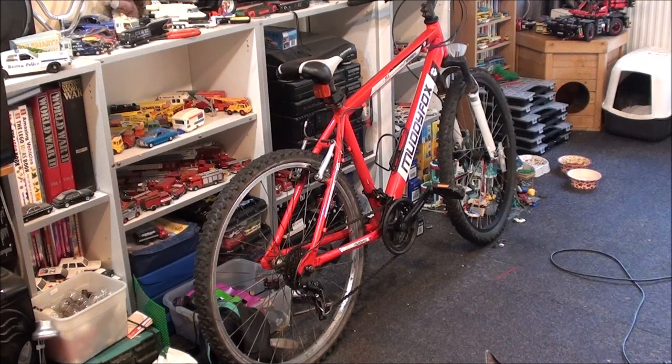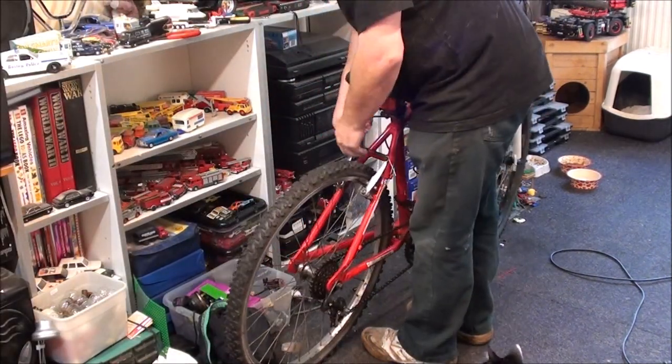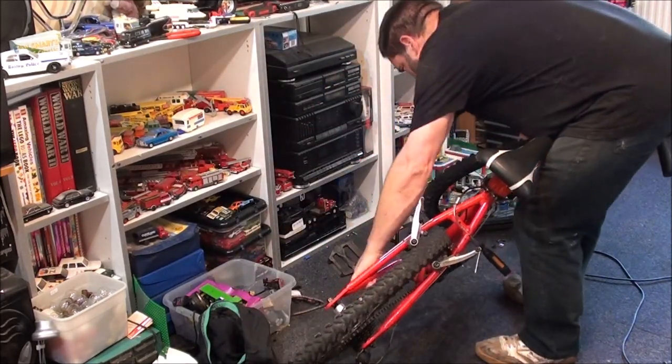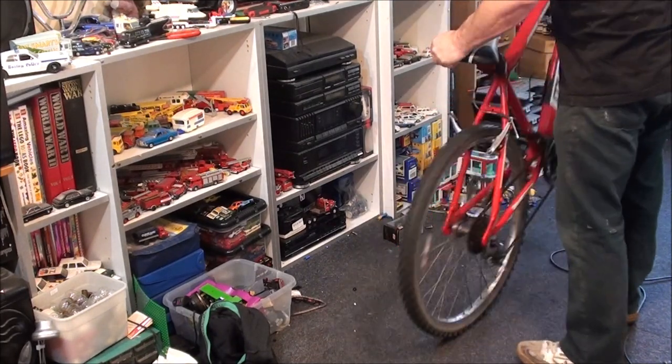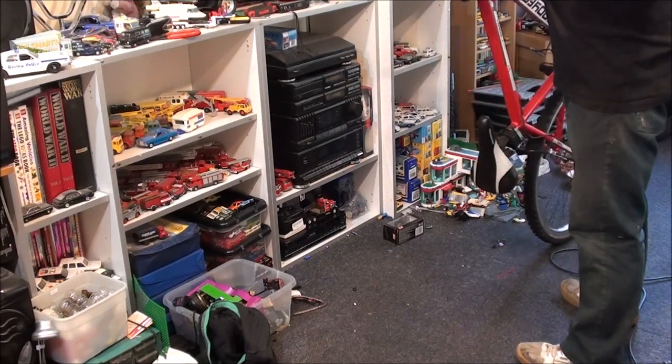I'm going to open myself up a can of Pepsi, and then get the bike flipped over. We can't do it this way. Before I do that, disconnect the brake. I'm going to flip it that way because I want the gears on my side.